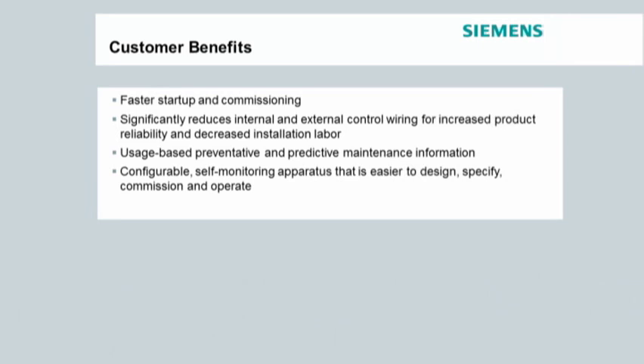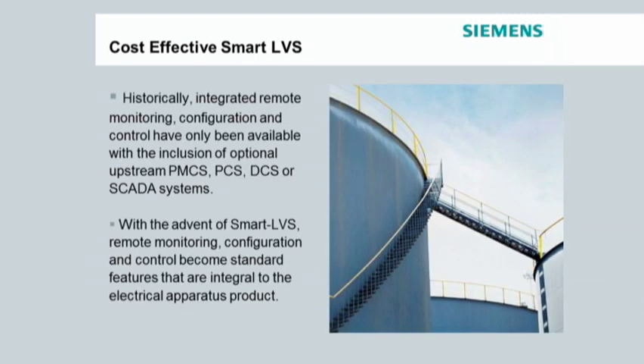With Smart LVS, there's only one cable that runs from the low voltage switch gear to the remotely mounted HMI. With a typical hard wired remote control panel, there are multiple wires that need to be run. For example, using a WL breaker, you would need to run separate wires for the shunt trip, closing coil, auxiliary switch, cell switch and ready to close switch from the breaker to the hard wired remote control panel.